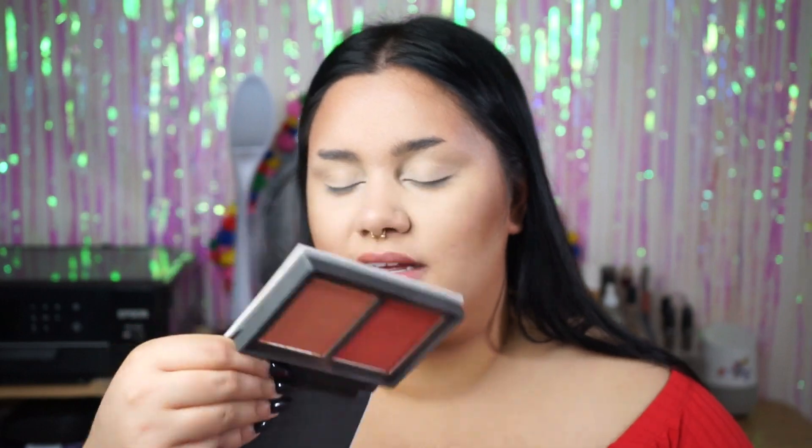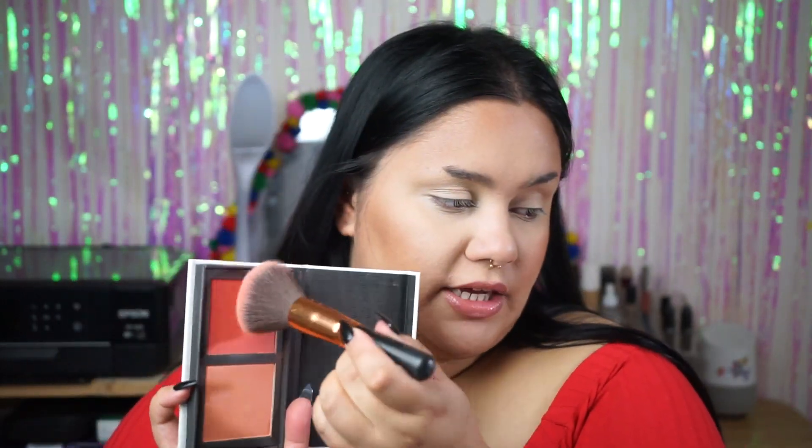For my blush I'm going to use another ColourPop product. This box is really dirty because it's just been sitting in my drawer, but this is the blush duo — it doesn't have anything written on it, but I'm just going to take basically the pink shade and put that onto my cheeks.